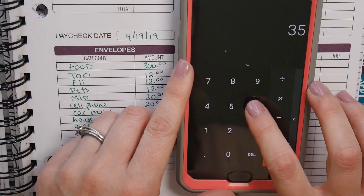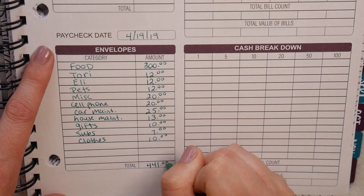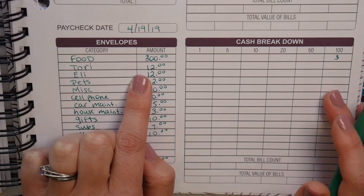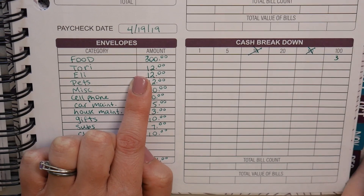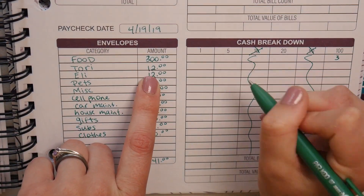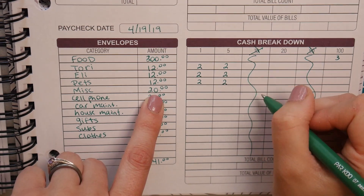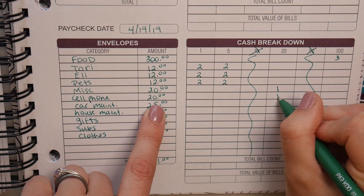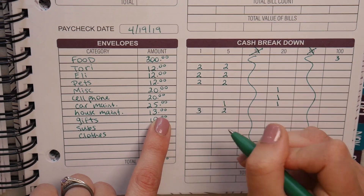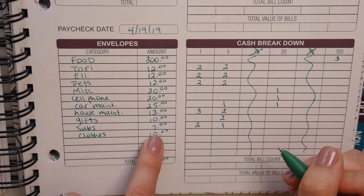The total for all the cash categories should be $356 plus $85, which is $441. Now comes the fun part of figuring out how to break that into bills. Since I can't use tens or fifties, I'll need to use fives and ones for some amounts, and hundreds and twenties for others. Is this confusing? Because the first time I tried it was super confusing to me too — basic math is hard sometimes.